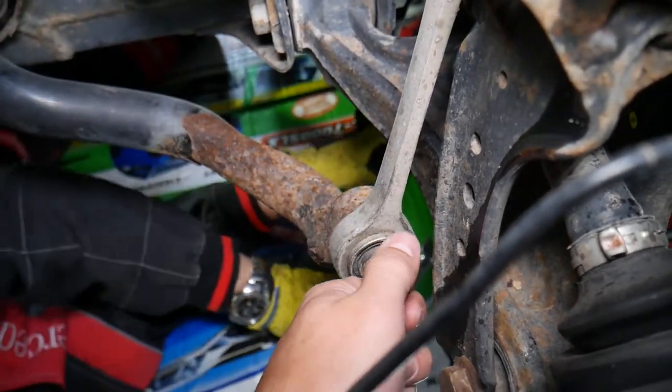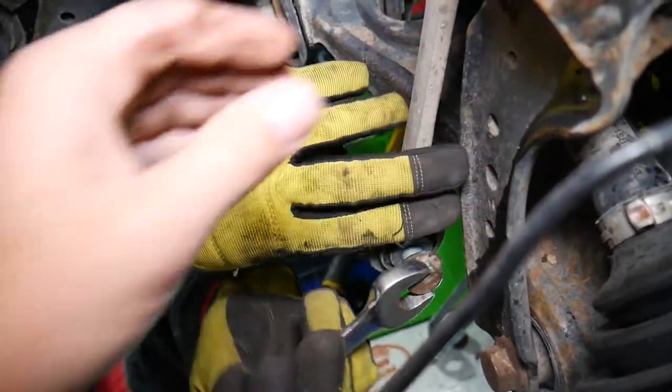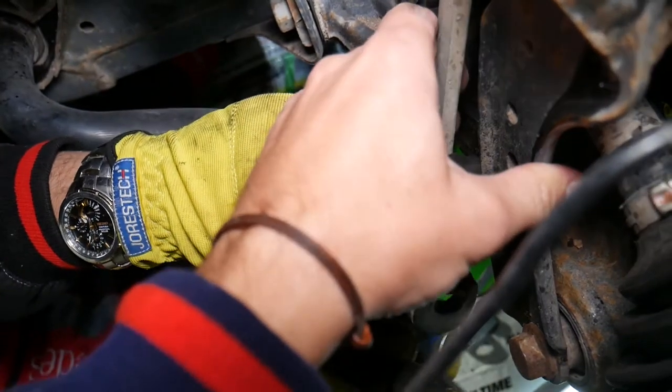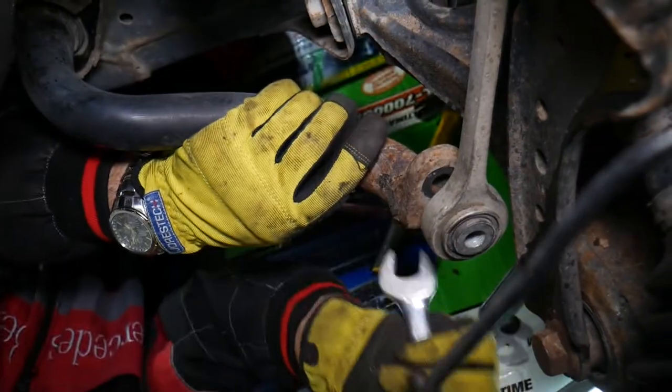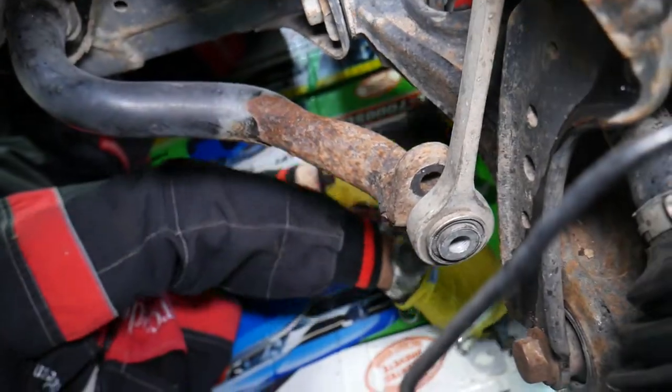The bolt is getting stuck a little bit, but we can unscrew it — and it came out, perfect, just like that.